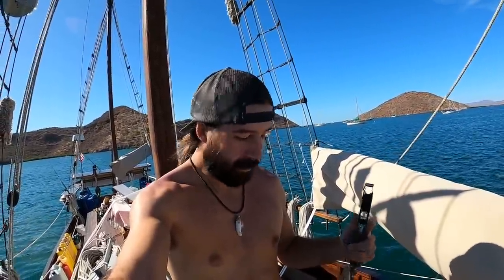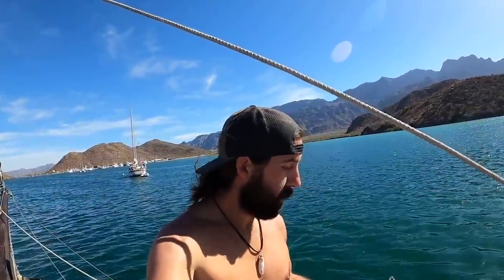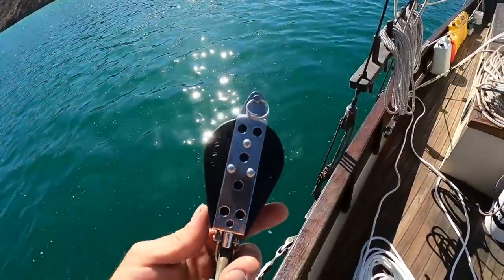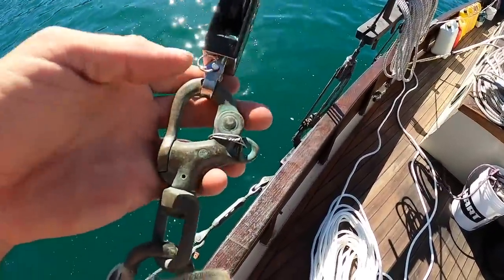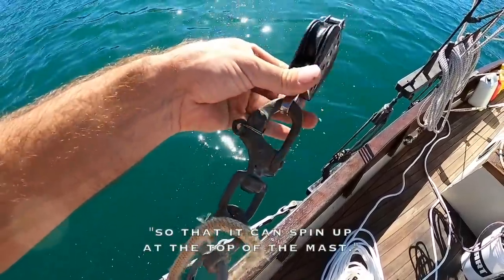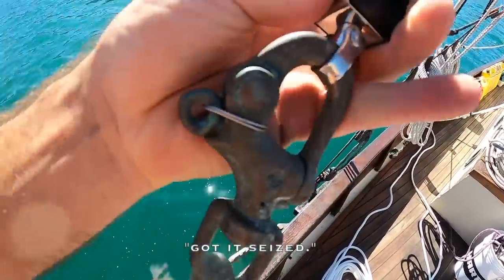This is going to be my new halyard — the new block for the new halyard. I had to do a little bit of Frankenstein work to get something that'll work for the halyard, as usual. I only had one block that is a free-spinning block. This block is fixed so it can't spin, so I'm attaching it to this swivel. It's a nice stout swivel so that it can spin up at the top of the mast. I've got it seized. Fortunately for the other side I have a block that's already swiveling so it'll be easy.